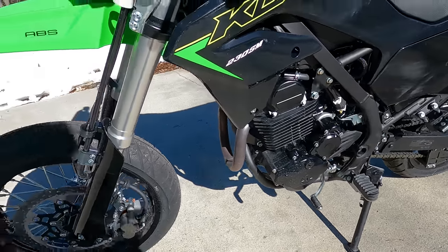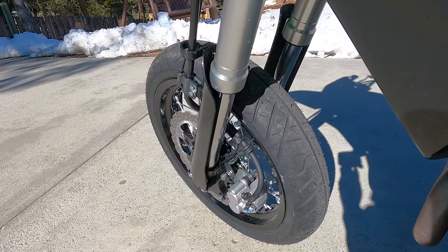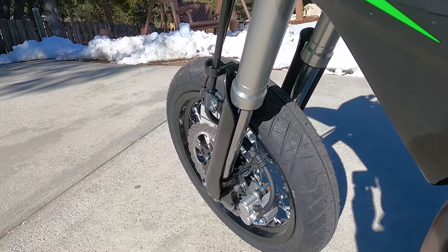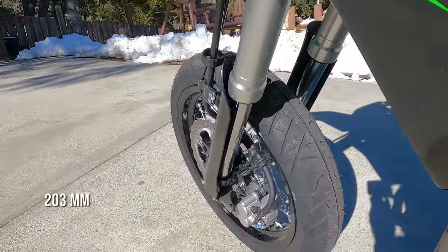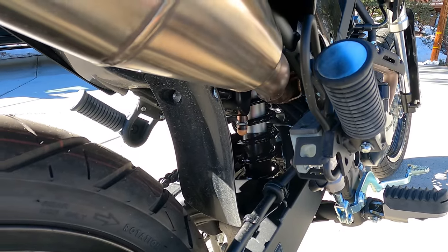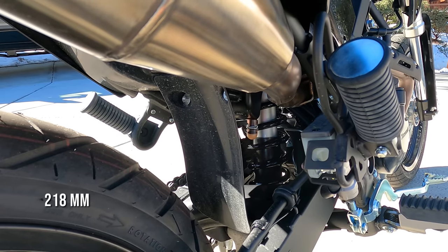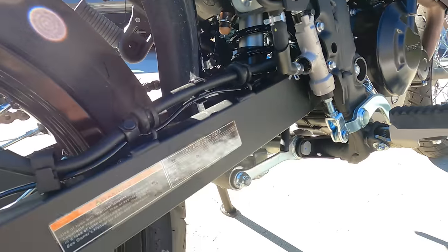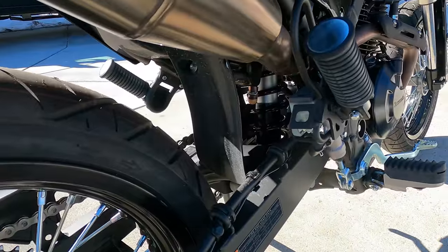On the front suspension you have an upside-down inverted fork, which is different from the dual sport model. You have eight inches of travel but no adjustments on the front. On the rear, you get a monoshock with 8.6 inches of travel. There is actually a manual preload adjustment on this bike, but no other adjustments.